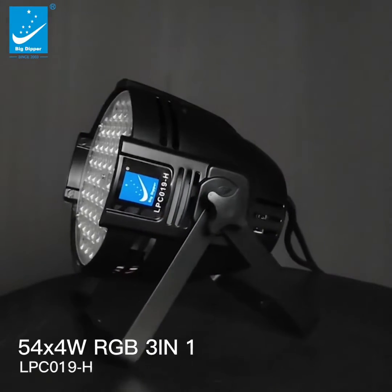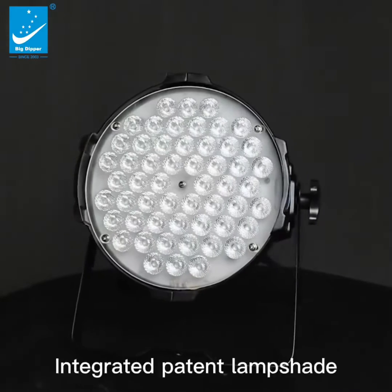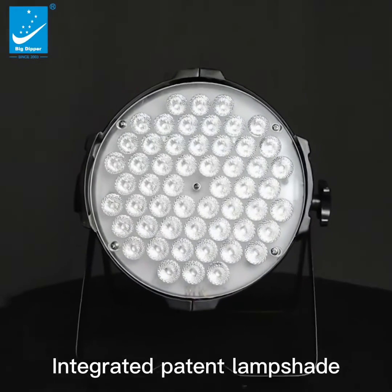54 pieces WASP RGB LED color par light. The lampshade has a new upgrade — an integrated patent lampshade — delivering a nice color mixing effect.